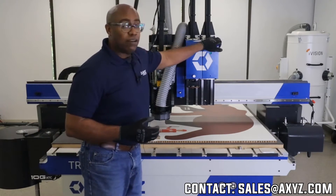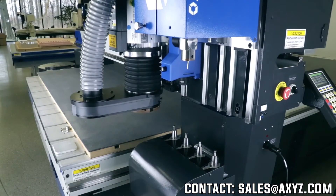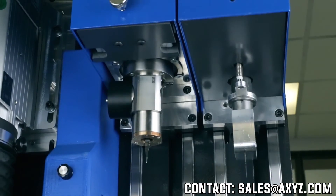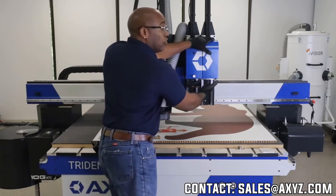We start off with the tangential knife. The tangential knife is hooked up to our linear four-position ATC, which allows you to have four tools that will be automatically changed depending on what you're cutting. It also has the capacity to put in a tool manually if you needed to.